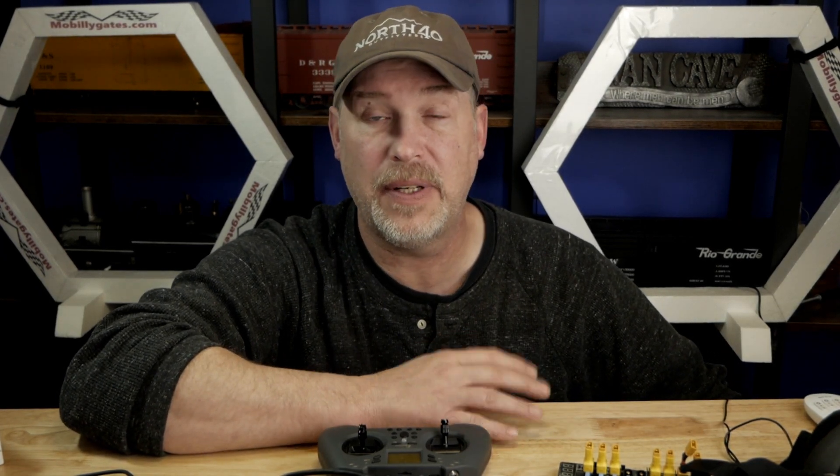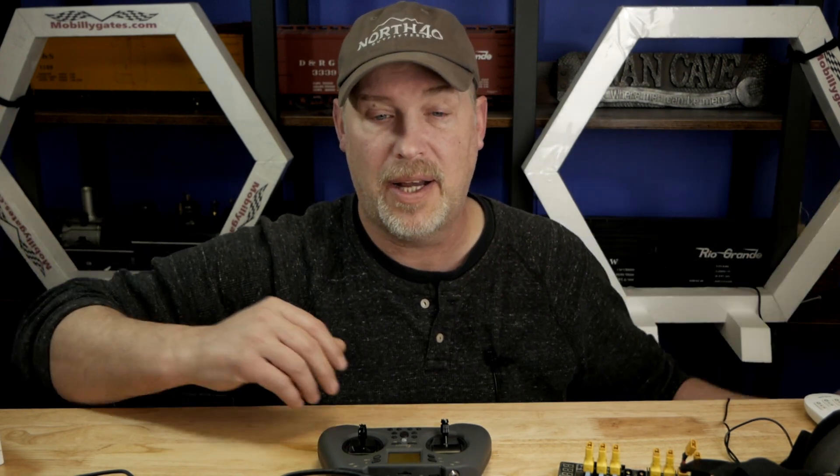Hello, welcome back to Man Cave Hobbies. Today's video is a collage of all kinds of stuff. I'll put an index down below so you can skip the stuff you're not interested in and get to the stuff you are. I have quite a bit of stuff I want to cover today.